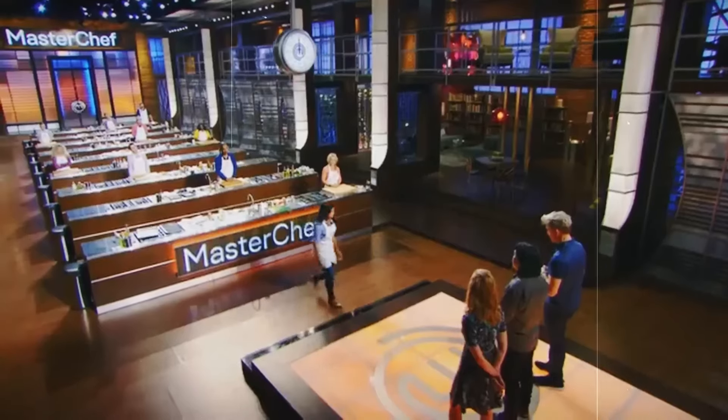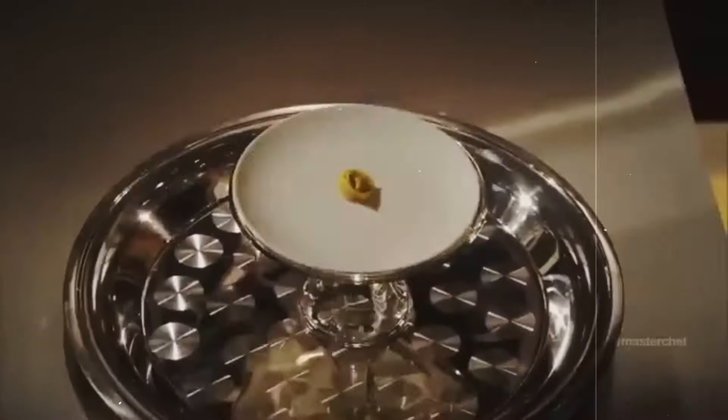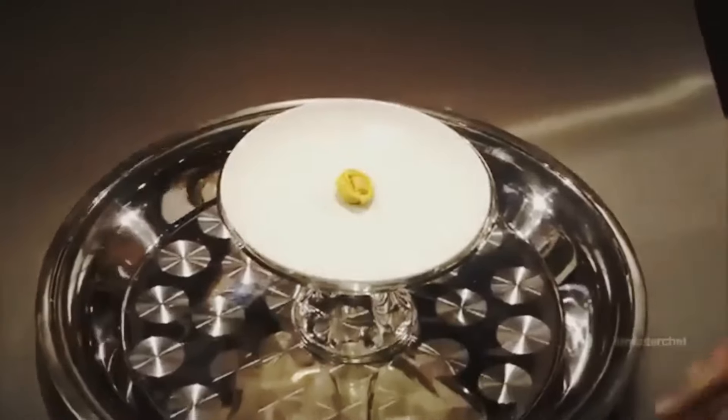But Diamond was far from MasterChef's only disaster artist. Let's step back to Season 3, because long before Diamond was drowning bibimbap in gravy, contestants were facing another deceptively simple pressure test — perfect tortellini. When it comes to Italian cuisine, Joe's already demanding standards go through the roof, and meeting his expectations isn't something just anyone can do. Intuition and finesse were the name of the game.